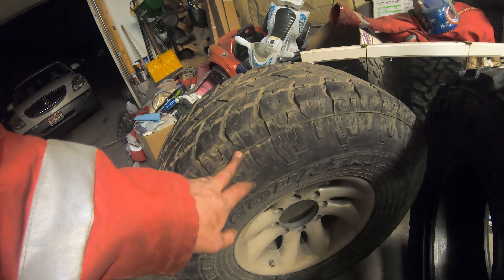They have a rim protector right here, so when you put your bead locks on, the bead lock is going to inset a little bit and rubber is going to protect your bolts. That was a huge selling point for me. Compared to the other tire, this one is even more stout — that is impressive. Because of these selling points I had to buy this tire.